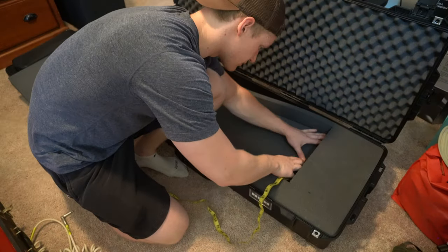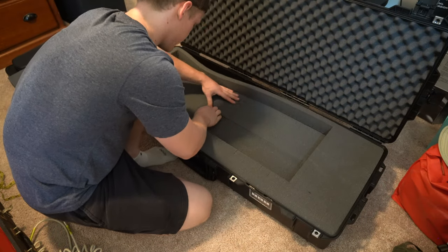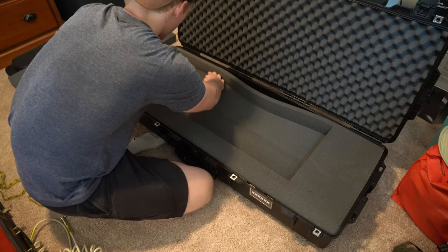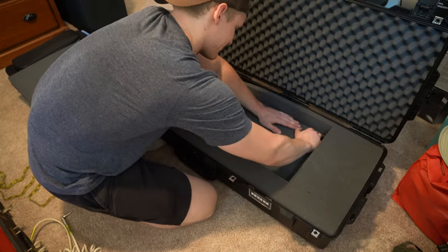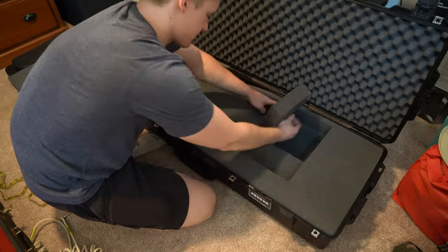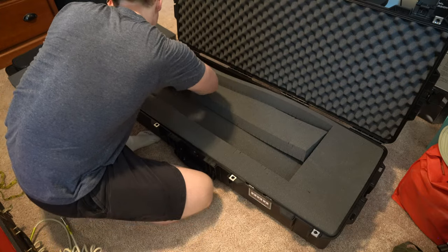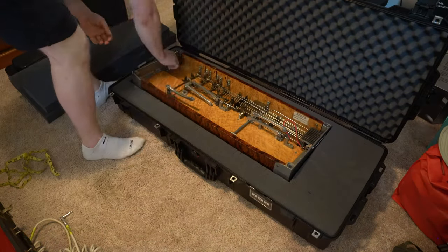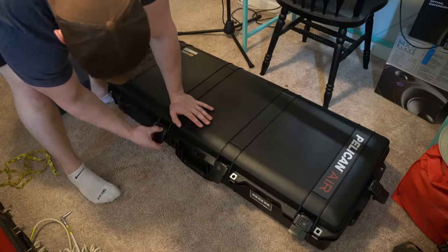As the foam starts taking shape, I periodically place the steel into the case, assessing the fit and making any necessary adjustments. This process requires patience and attention to detail as I want to strike the perfect balance between a snug fit and ease of removal and placement. By meticulously removing the foam to accommodate the unique contours of my pedal steel, I ensure it will be securely held in place and safeguarded from any potential damage during transportation. The end result is a custom foam interior that perfectly cradles my instrument, offering optimal protection and peace of mind.